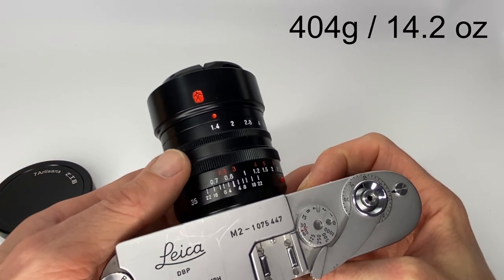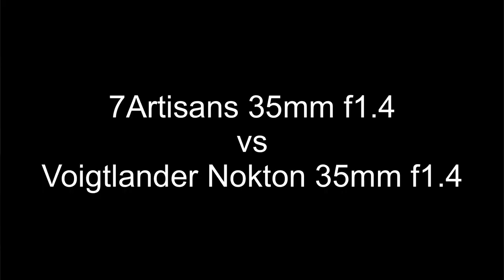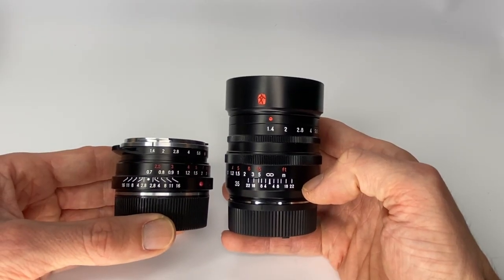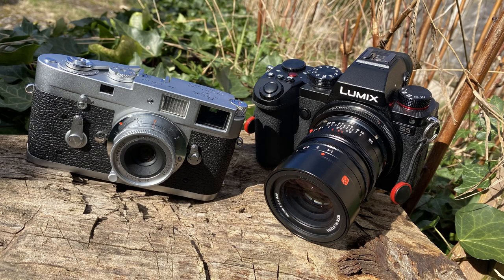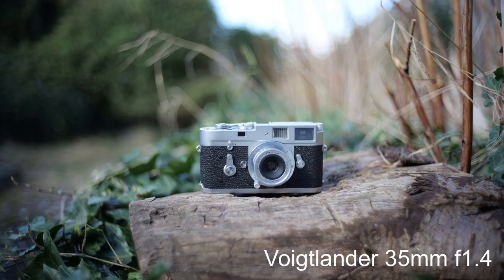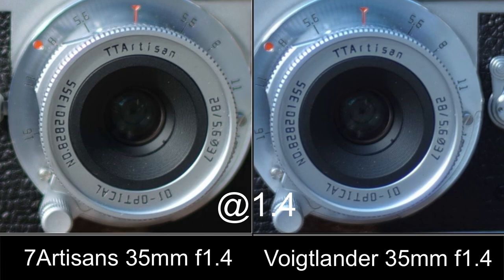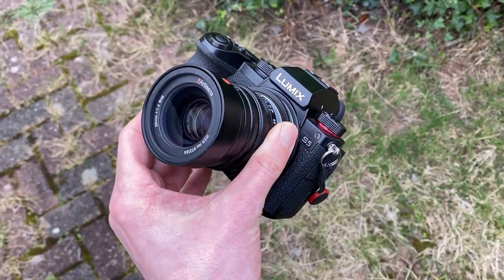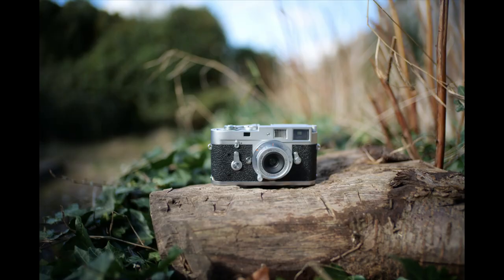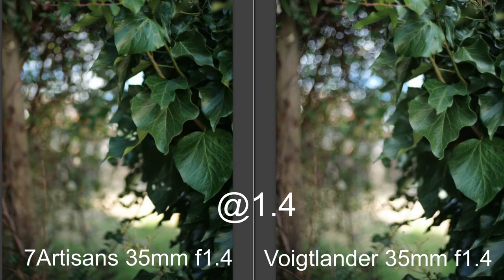This lens weighs 404 grams or 14.2 ounces, so it is a slightly heavier lens. Here's the Voigtlander next to the Seven Artisans — both 35 f1.4 lenses, this is the version one Nokton. I did some side-by-side testing and to my surprise the Seven Artisans was sharper than the Voigtlander shot at f1.4. I also noticed the Seven Artisans had no focus shift, where the version one Nokton Classic did have focus shift from around f2 onwards. These photos are shot with the Panasonic Lumix S5 as color JPEGs with no editing.